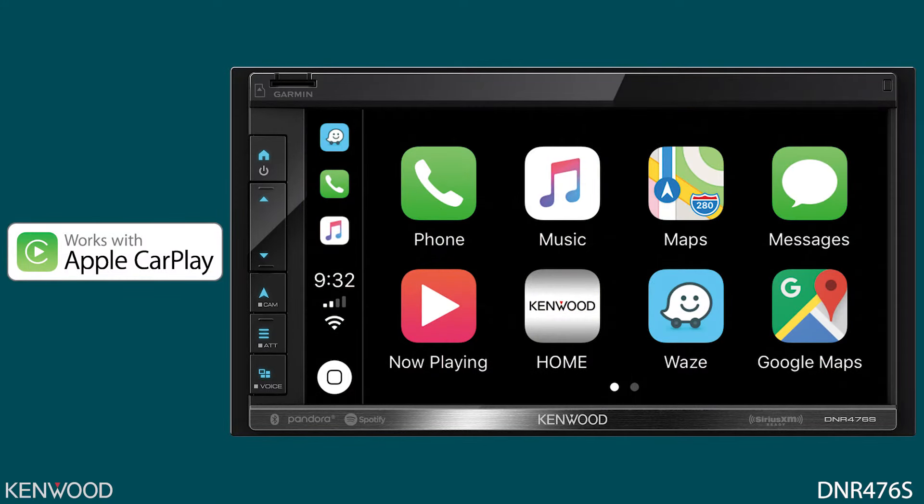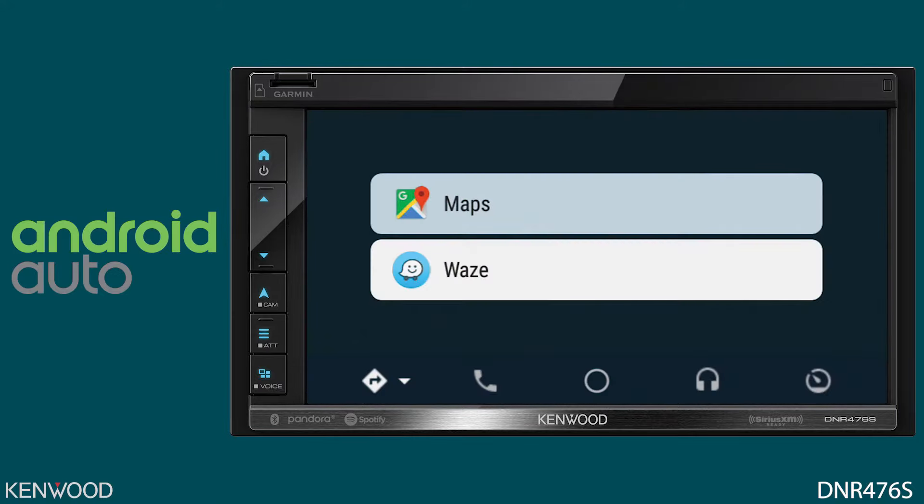With driver safety in mind, helping you minimize distractions and stay focused on the road ahead is Kenwood's top priority. With a compatible iPhone, you have access to Apple CarPlay, and with a compatible Android device, you have access to Android Auto. Simply use the cable that came with the phone or a high-quality data transfer cable to connect to the receiver's USB input.